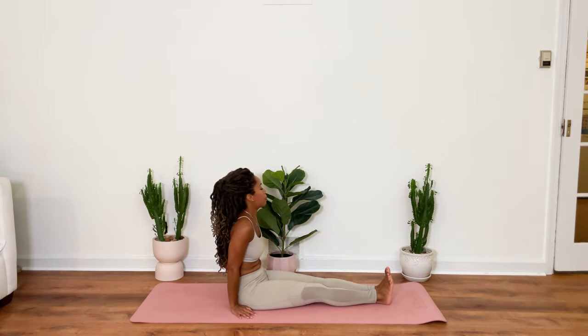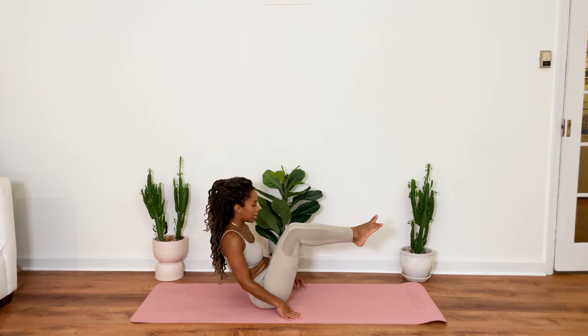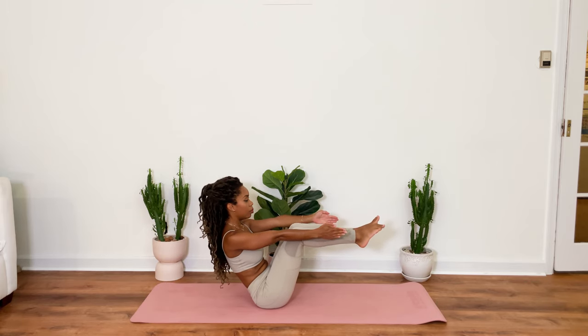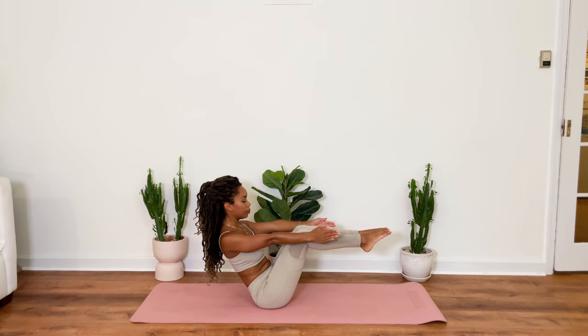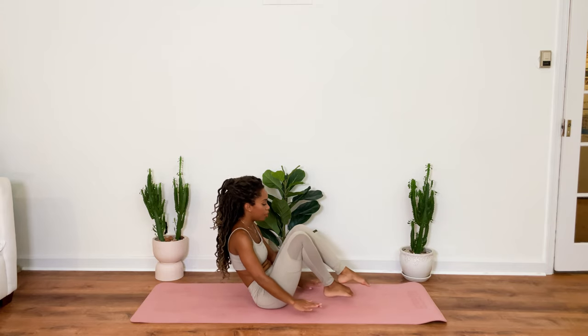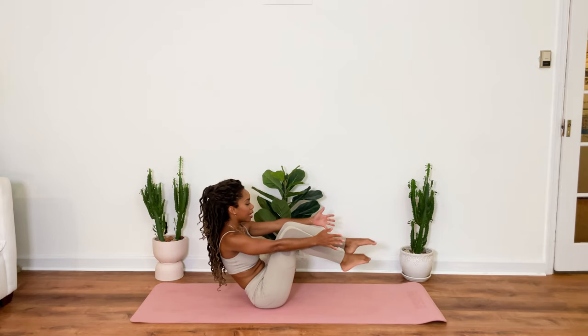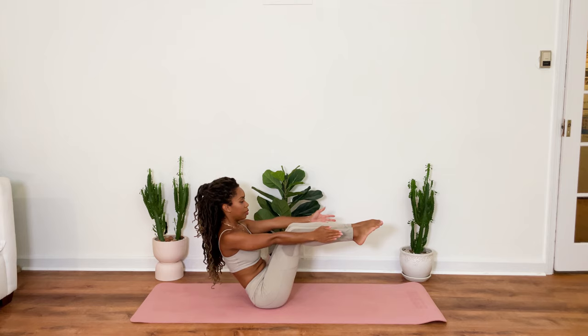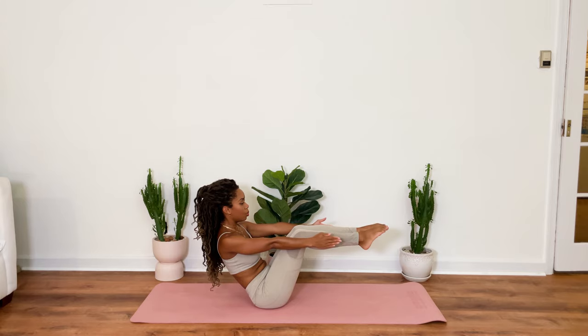Slowly sit back up. Coming into our boat pose. Bringing the legs parallel to the ground. Extending our arms with the legs. Holding here for 5, 4, 3. Open up through your chest up nice and tall. 2, 1. Release your feet down. Cross your knees. Do a little lift. Release and come right back in. For 5, 4, 3, 2, 1.